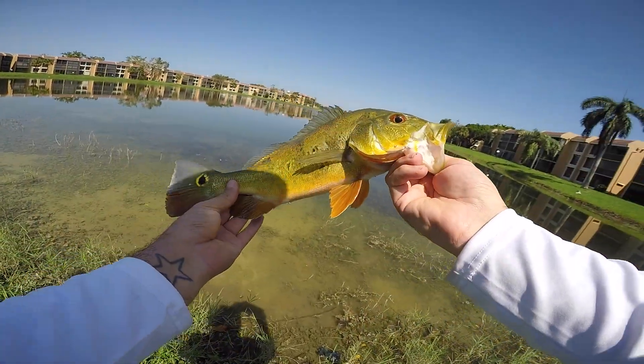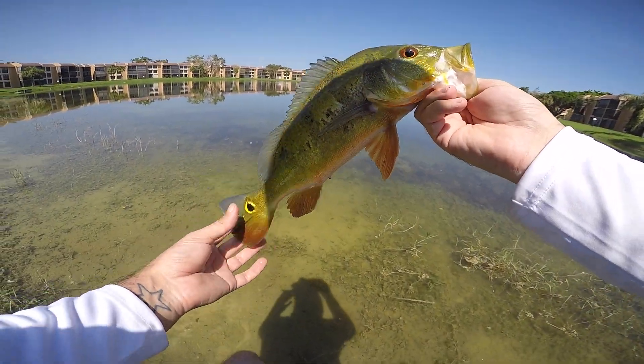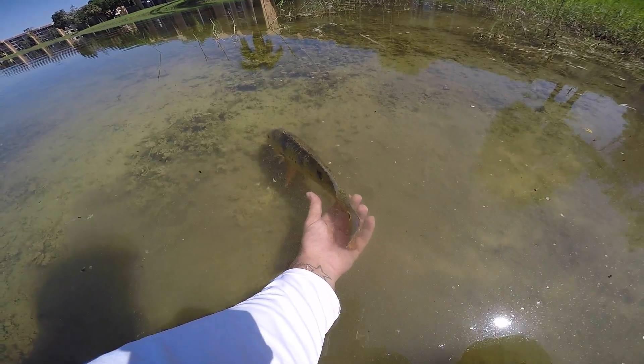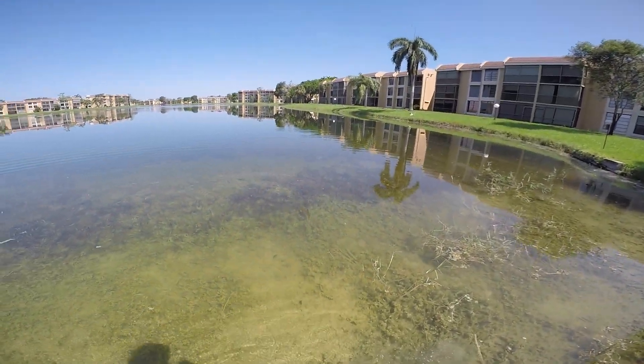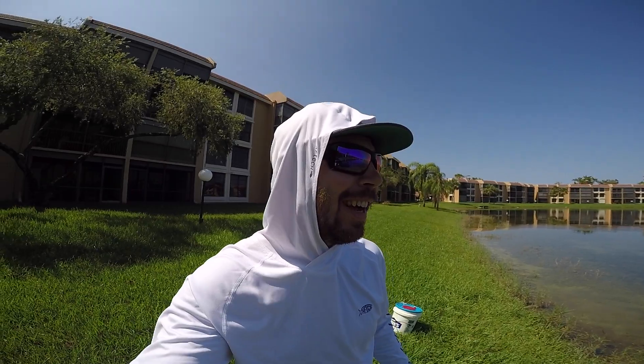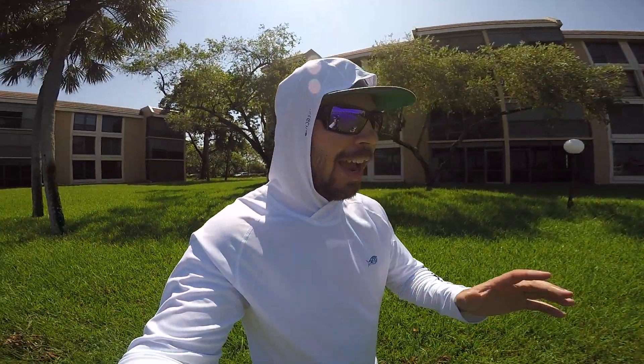I've got some more shiners so we're gonna try and catch a bigger fish. I can't believe I caught that fish! That was such a hard fight — I had to play that fish just right and wear him out. There's some more peacocks over here and I've got a lot of big shiners.